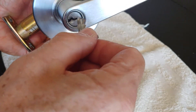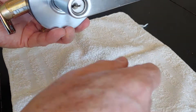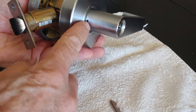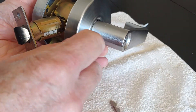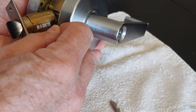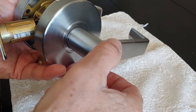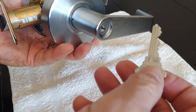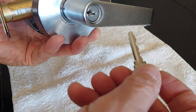In order to get this tumbler out, you're going to have to remove this handle, but it's locked in. This pin here needs to be inserted, and there's a catch that needs to be pushed in for this handle to come out. You're going to need the key — you will not be able to do this without the key.